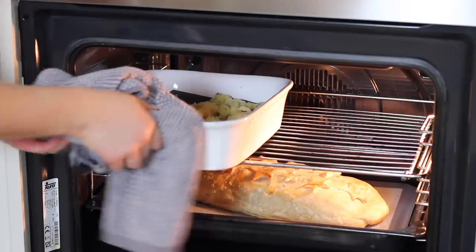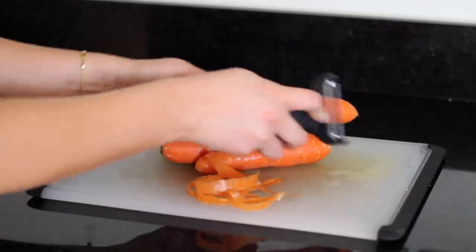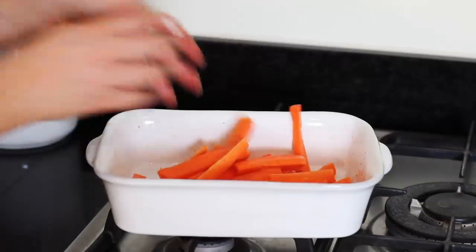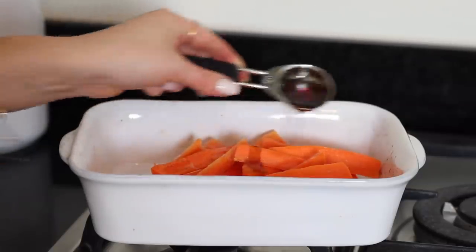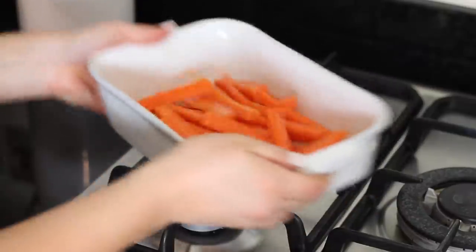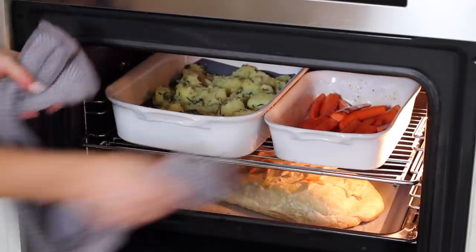Place the potatoes in the oven to roast for around 30 minutes. Next prep the carrots — peel and trim them then cut them into sticks. Place them in a baking dish, drizzle over a tablespoon of olive oil, 2 tablespoons of maple syrup and season with salt. Give them a really good shake to coat them well and then place them in the oven to roast for around 20 to 25 minutes.